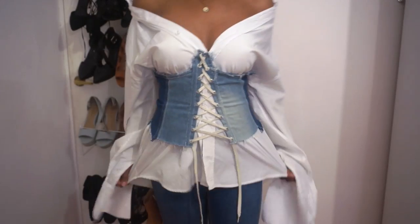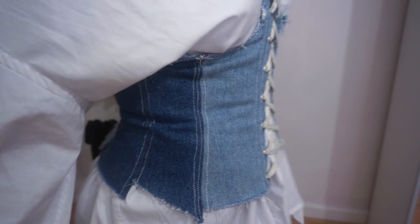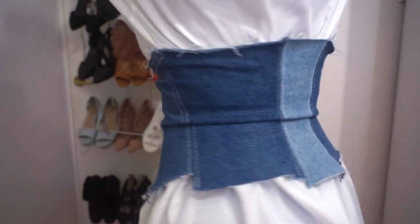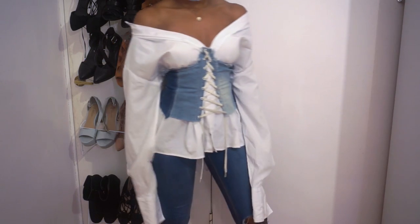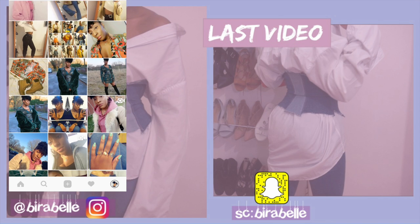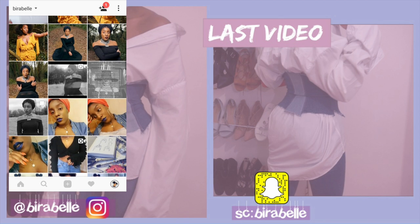Then I gave it one more try-on to see how it looked, and I was done! That's my video, guys — I really hope you enjoyed it. If you did, please give it a thumbs up, don't forget to hit that subscribe button to see more videos from me, and I'll see you in my next one!